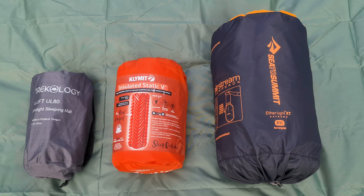The three pads I use are the Trekology Aluft UL-80, the Klymit Insulated Static V, and the Sea to Summit Ether XT Extreme. As you can see, they're very different in pack size, but there's a reason for that and we'll get to that in a minute.